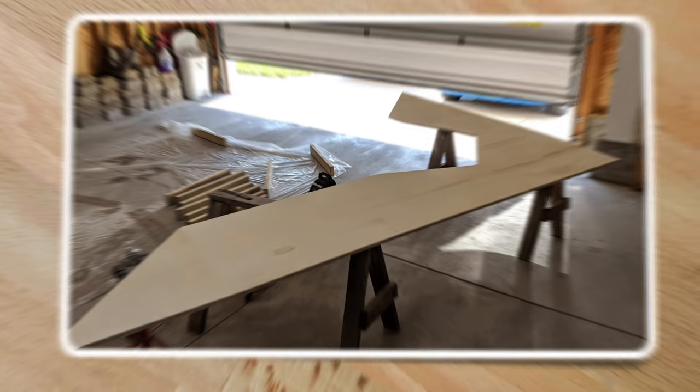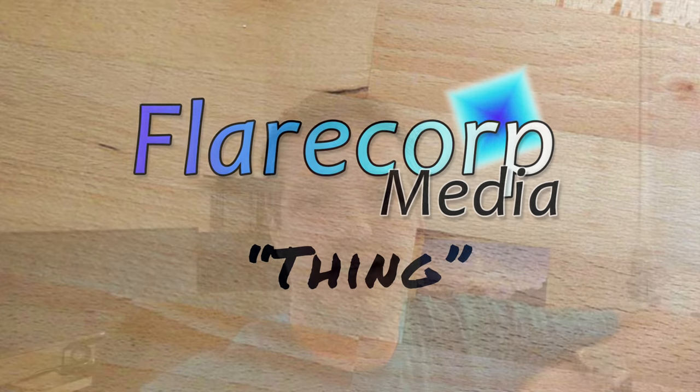Hey, welcome to another Flircourt Media thing. Today I am working on building a new computer desk. I'm moving out of my current place and I have the opportunity to finally build a computer desk that has the space and things that I want for my unusual setup.